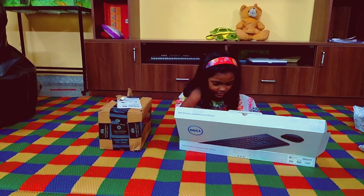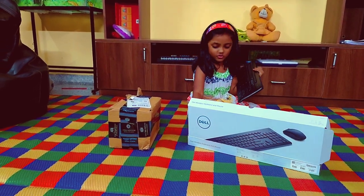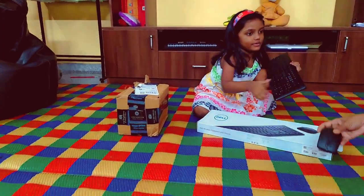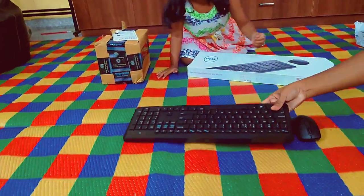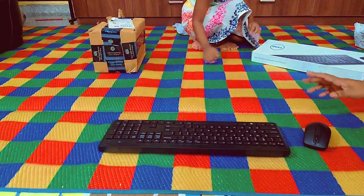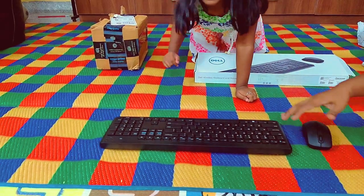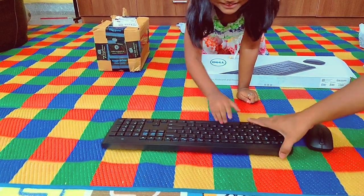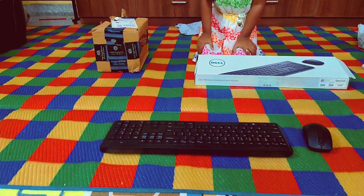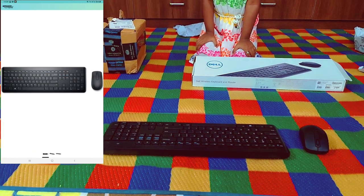This is the wireless keyboard and mouse. We got this for our Samsung A6 Lite tab to do editing, typing, or use it as a small laptop. If you want to know how to connect it with the tab, please comment in the comment section and we will show you how it works.